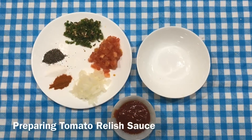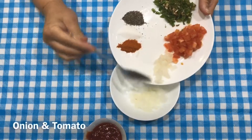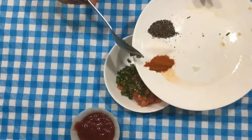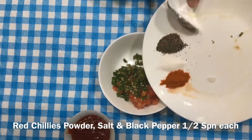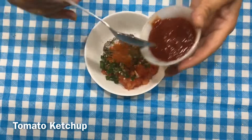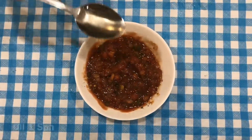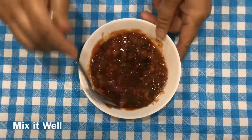Now we will prepare a tomato-based sauce. I am going to add some tomatoes, then add vinegar and oil, and mix it well.